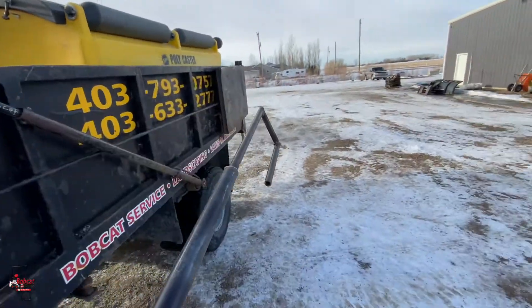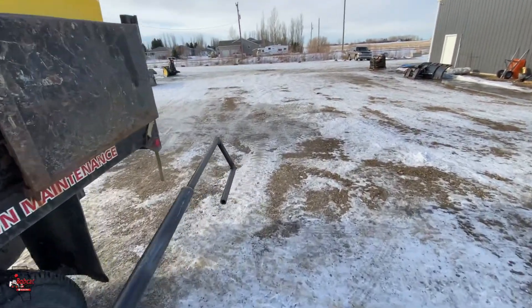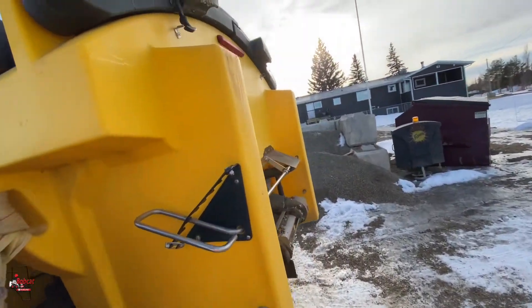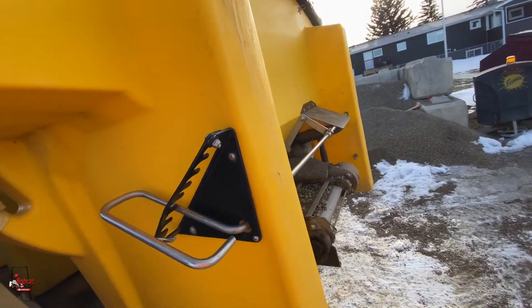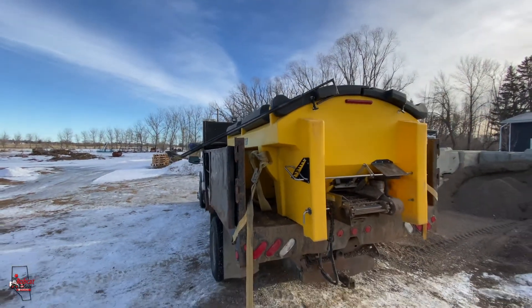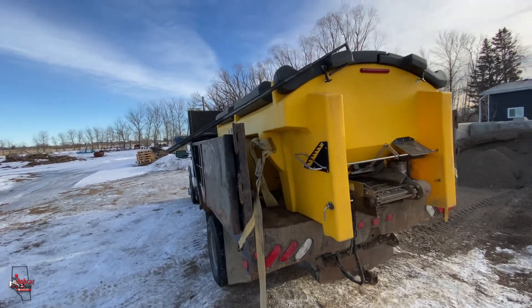We got ours mounted on the truck here. It's a hook, and I'll tell you, this thing is sweet. Alright, it's a little hard to do this with one person. I'll just send you back, and I guess you guys can kind of figure out what we're going to do with that.